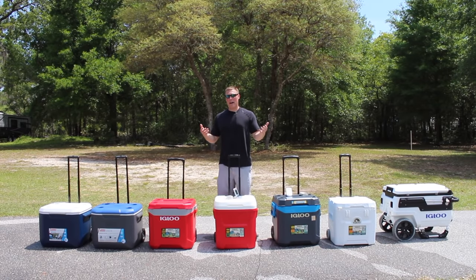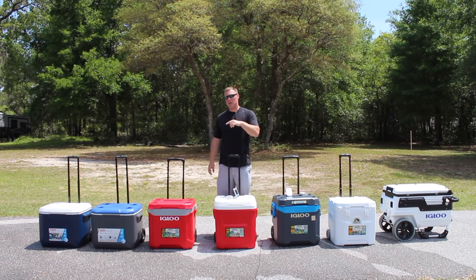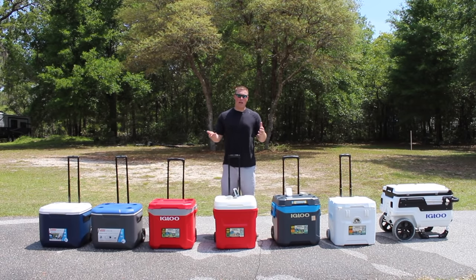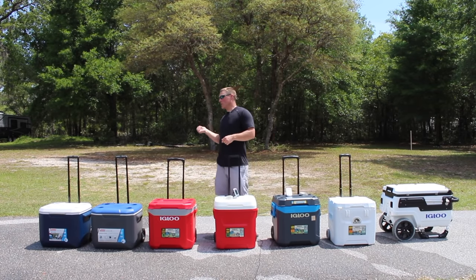If you're wondering whether they leak, I'll link to that video in the description below — so you get an idea of whether sloshing the water or ice around is going to cause leaking. Without further ado, we will start with the Coleman on the end and wheel it on asphalt, on grass, as well as sand.